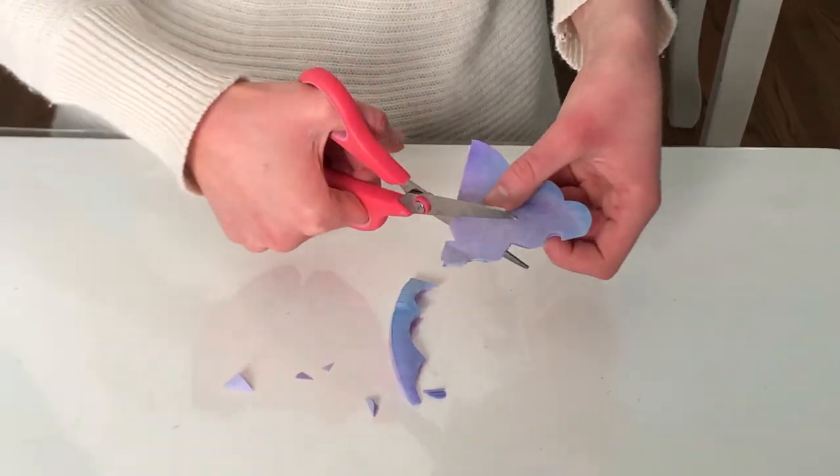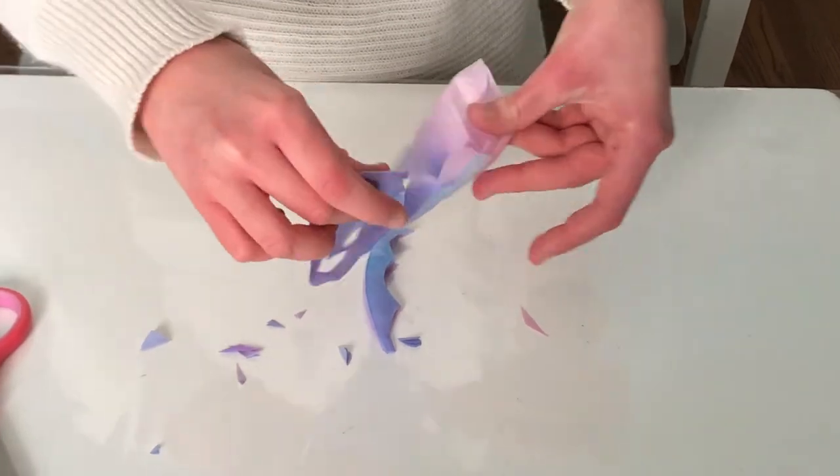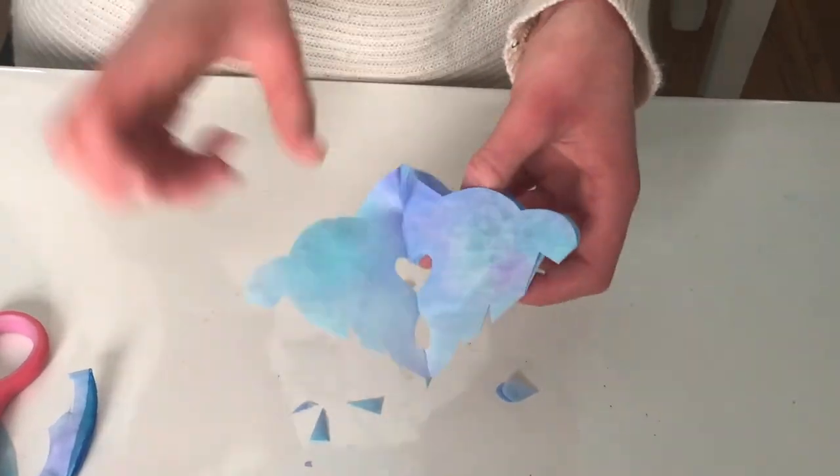In order to create a shape, only cut out half of that shape. When you open your coffee filter back up, you'll see the whole symmetrical shape. Once you've finished cutting, unfold your coffee filter and take a look at your awesome snowflake.